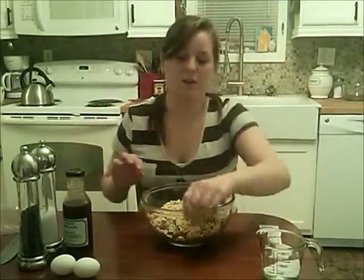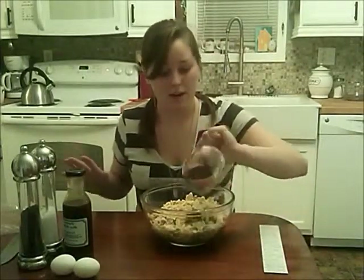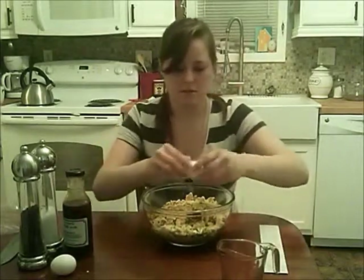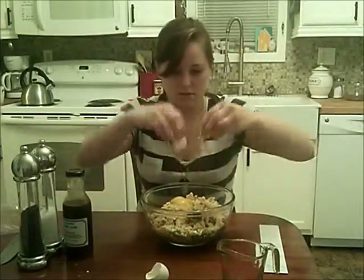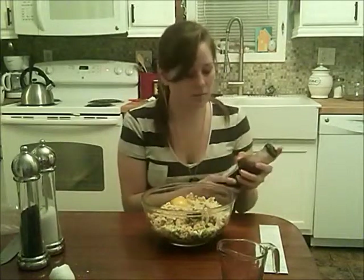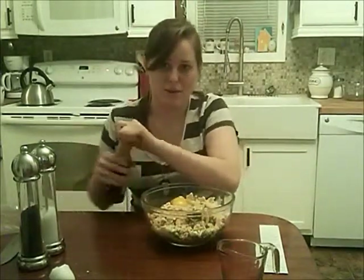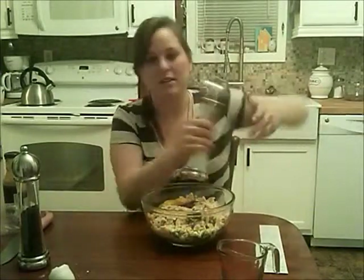Now we're going to add our wet ingredients. You're going to need 3/4 of a cup of water, so pour that in, then 2 eggs, and about 1 tablespoon of teriyaki sauce — use whatever brand you want. We're just going to add some salt and pepper to taste, so whatever you think is okay, you can add.